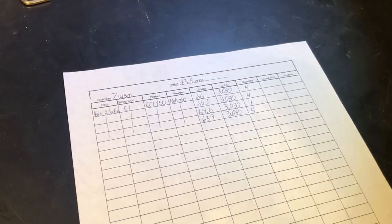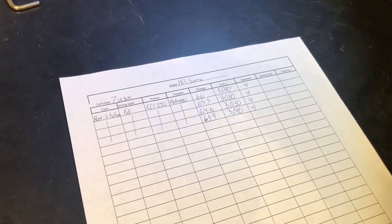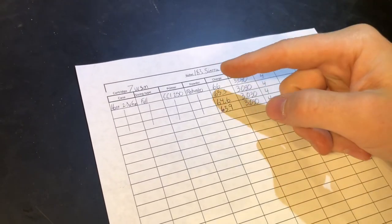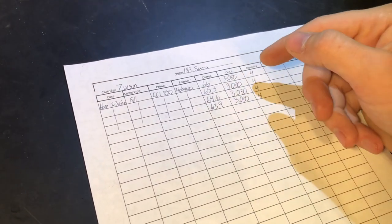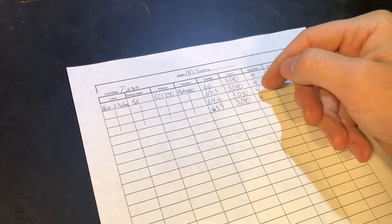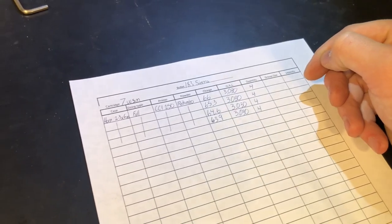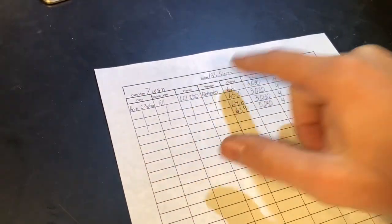Here's a quick look at the chart I made to track my reload data and different tests. You can see the different charges, overall length, quantity of bullets per group, and then once I shoot them I'll fill in group size, velocities, standard deviations, and the cartridge info with components used.